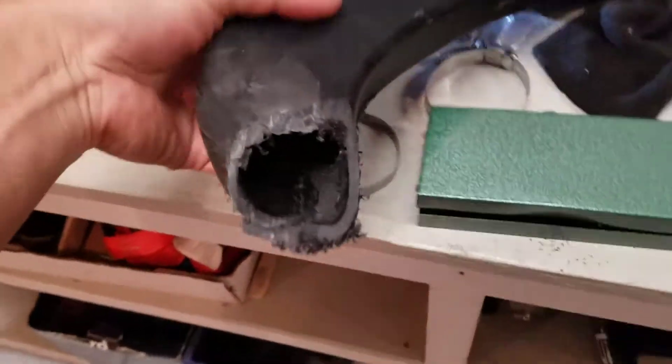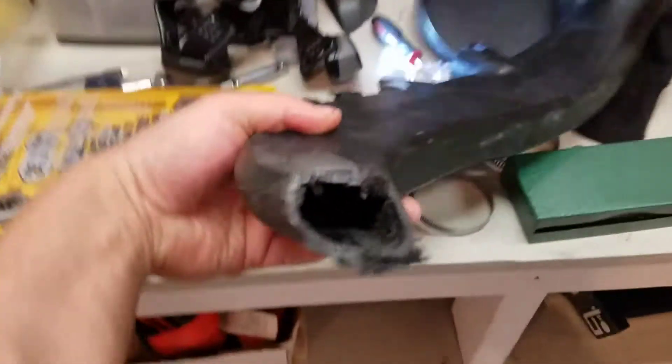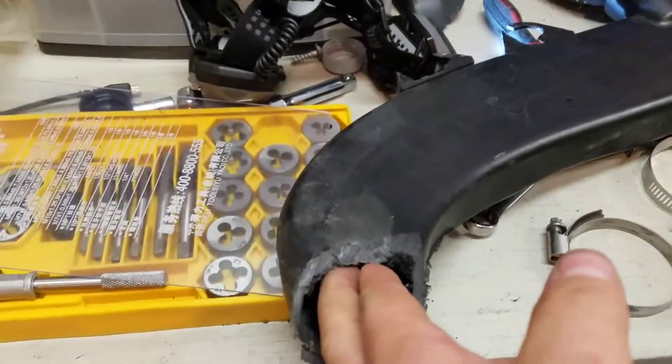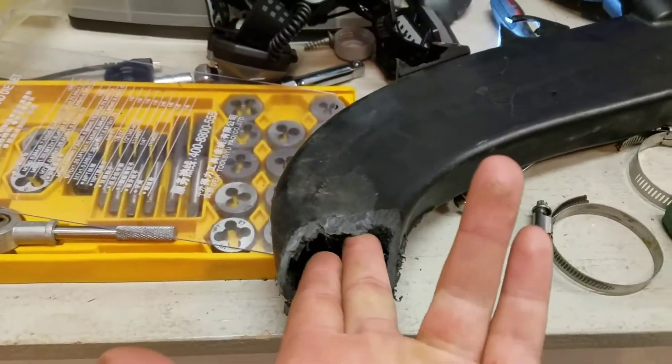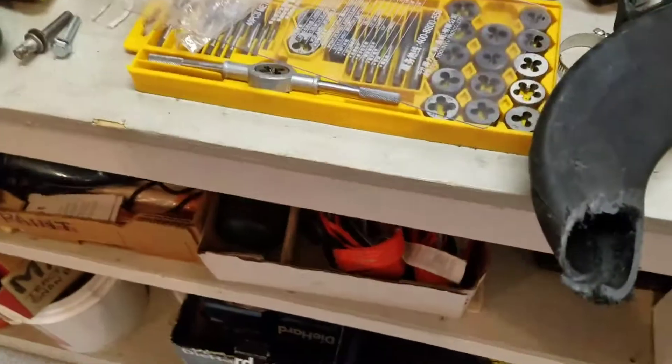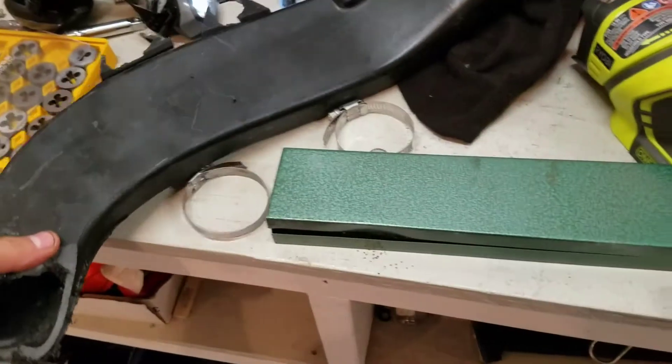Here's a video of the stock inlet — this is the rear one — just to kind of get a glimpse of how restrictive this thing is. Look at this thing, you can't get two fingers in here. So yeah, they're pretty restrictive out of the factory, so inlets are — we'll see when I get this thing put back together.